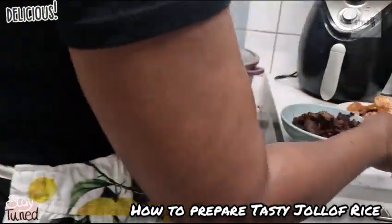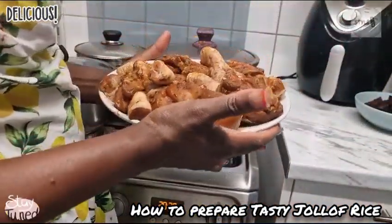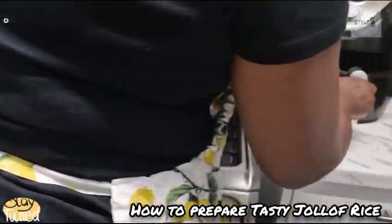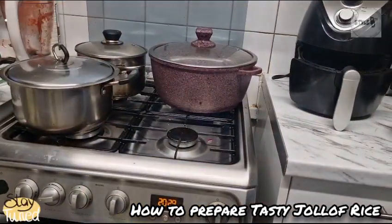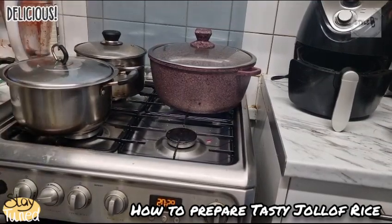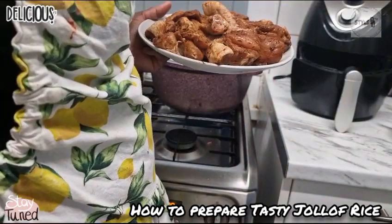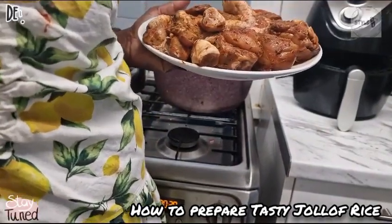I'm going to put in my chicken. I fried the beef because I just wanted to fry it, then the chicken is going to go into my air fryer. Guys, make sure you have an air fryer in your home — it is very necessary to have an air fryer in the house. It makes life easy for you and makes cooking easy. The chicken is not going to take long to be ready.